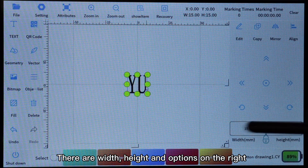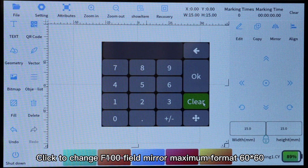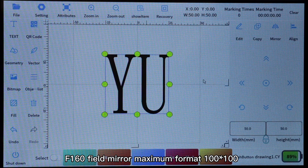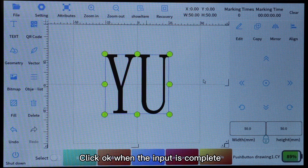There are width, height, and options on the right. Click to change: F100 Field Mirror Maximum Format 60×60; F160 Field Mirror Maximum Format 100×100. The size of the process text should not exceed the field size. Click OK when the input is complete.